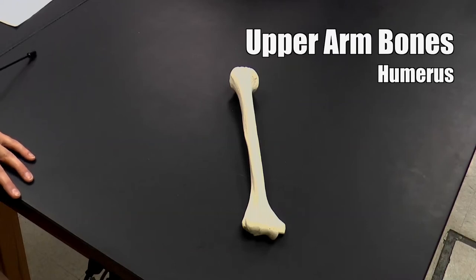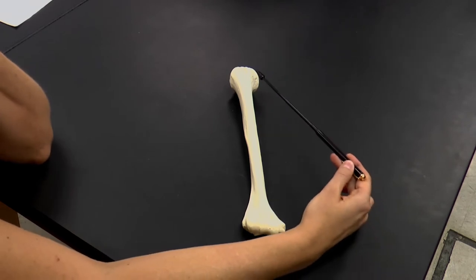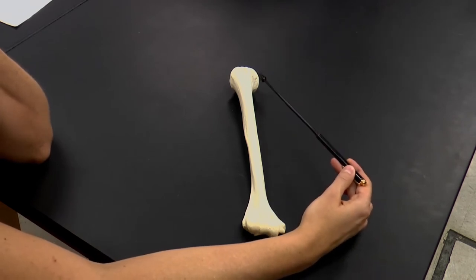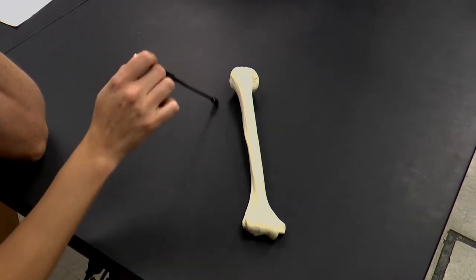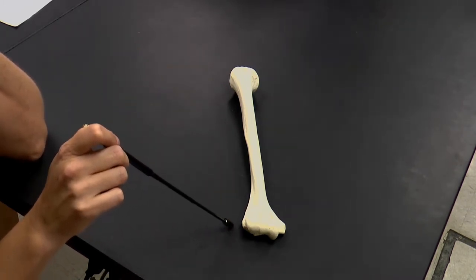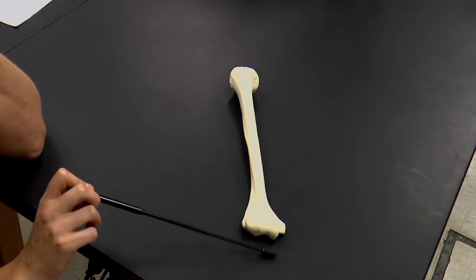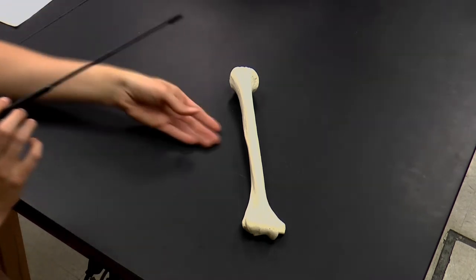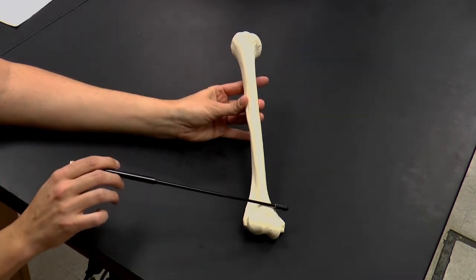This is the humerus, the upper arm bone. Here we can see the head of the humerus, and this is going to articulate with the glenoid fossa of the scapula. This is the medial edge and the lateral edge of our humerus, and this is our proximal end, closest to the body, and our distal end. We're looking at this anteriorly, towards the front.